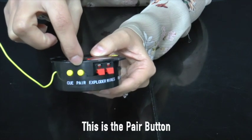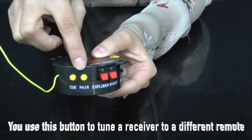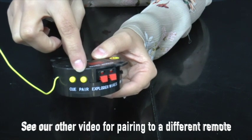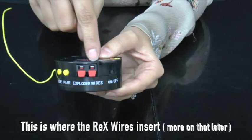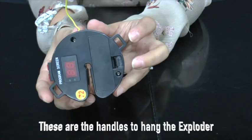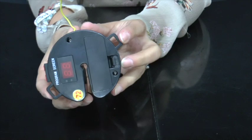This is the pair button — we'll explain what this button does in another video. This is where the Rex wires insert; more on that later. These are the handles on the top to hang the exploder.